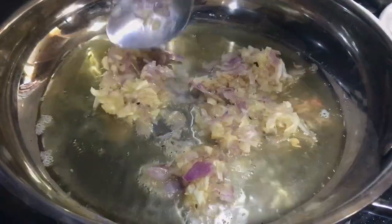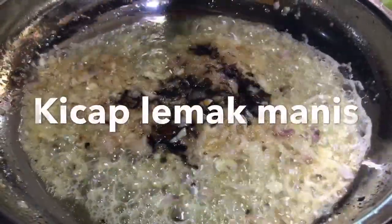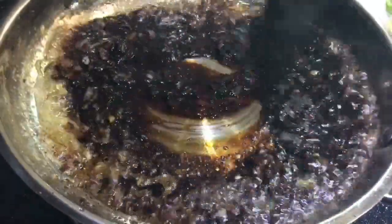Then the egg is measured. Then add the egg. It's a lot of meat, and it's a lot of water. So good.